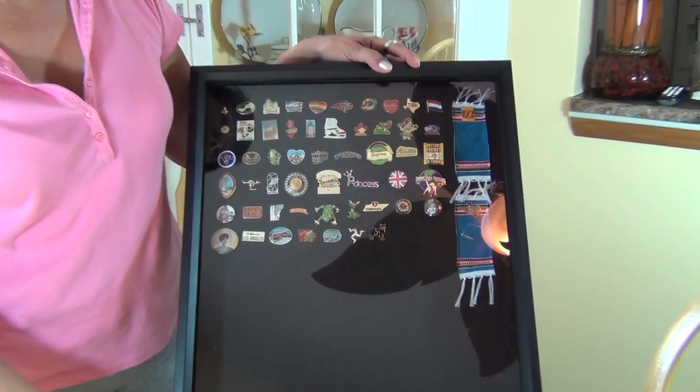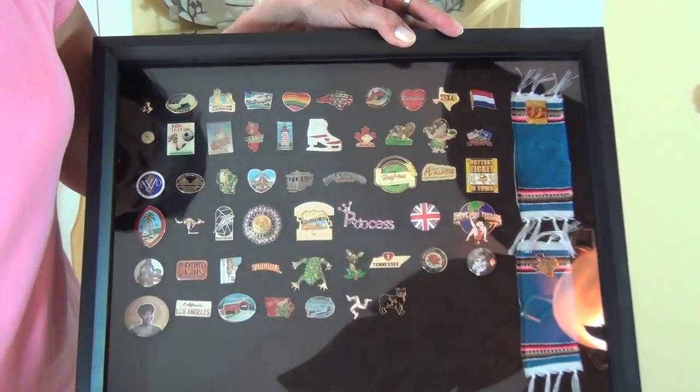Some of you have sent me some pins, some gift cards, and postcards, and so much great stuff in the mail. I wanted you guys to see what I've done with the pins that I've got. This is a shadow box that I've made of all the pins that I've gotten so far.